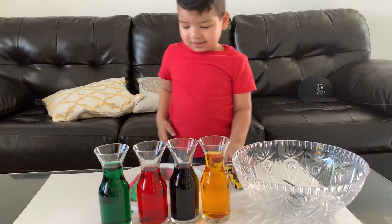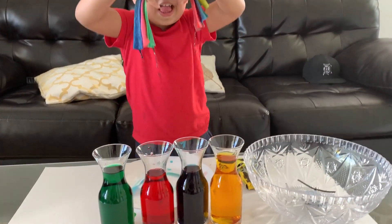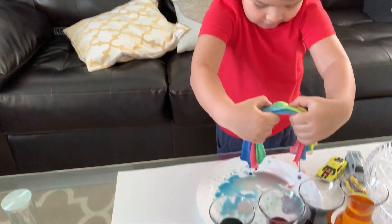What? What did you make back there? Rainbow. Whoa! Nice! Good job! Look at that — a big rainbow!